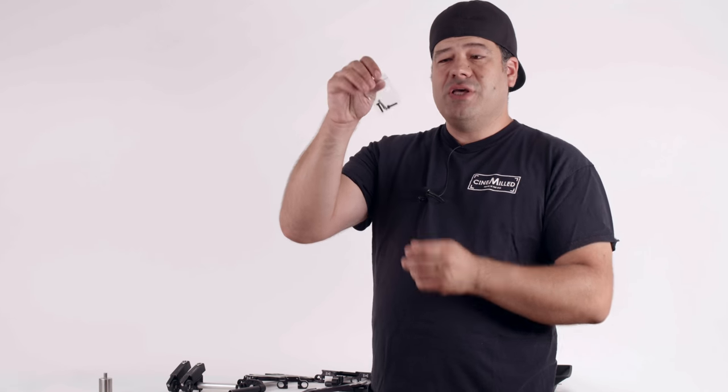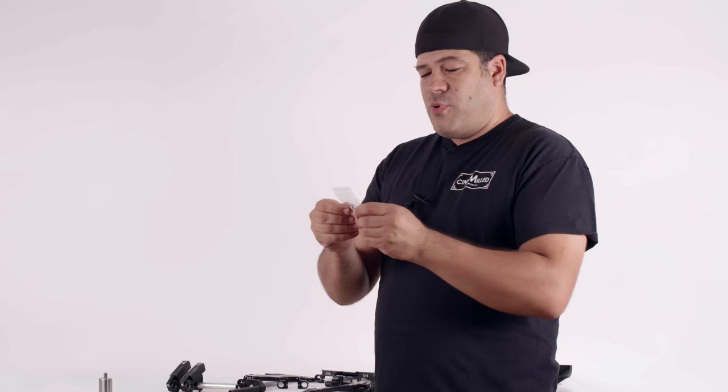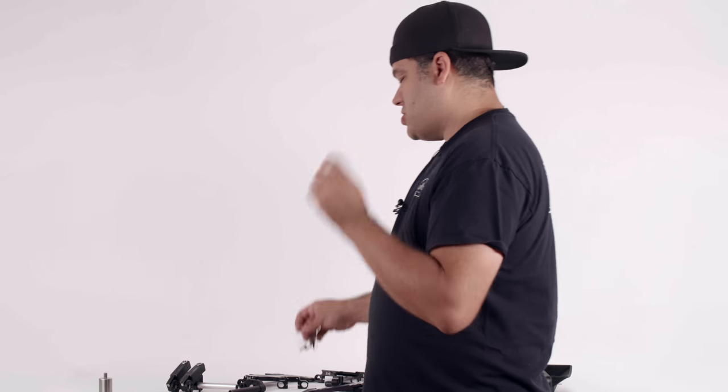We've included two sets of screws with each rod support. There's an M4 screw set for the Ronin dovetails, and then there's an M3, which is slightly smaller, for the Movi dovetails. So once again, they fit both — it's just one part number. It fits both Movi and Ronin, and it fits on factory dovetails as well as our own pro dovetails.